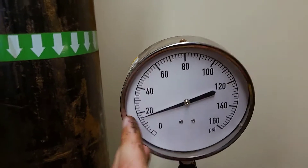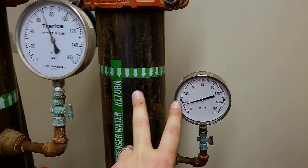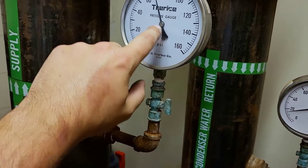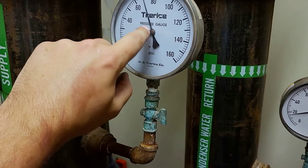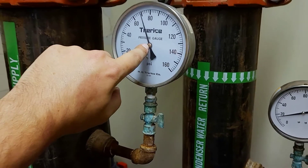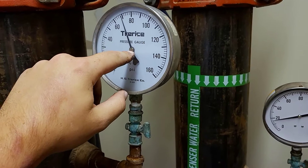But then you also have another type like this one — there's no adjustment on here. So there are two types of calibratable gauges we run into the most: you'll have a little dial like this one, or in the center of the indicator pin there'll be a little crosshatch where you can put a flathead screwdriver in to calibrate via that as well.